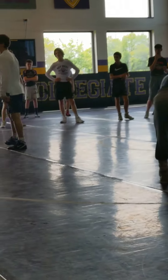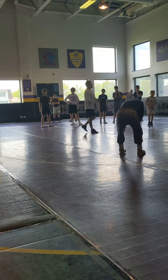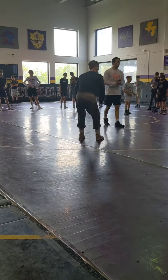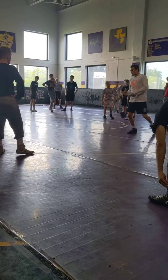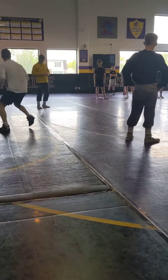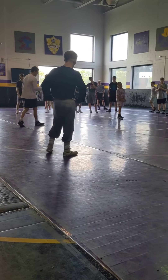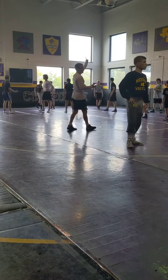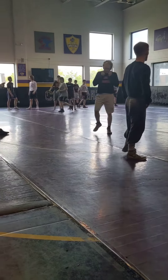Don't break my rules. Good technique, high pace. Your hands don't leave your partner. You're in the state finals, winning by a point, going for a takedown, and this guy's escaping — are you going to give him any space? No, you're going to crush it. One minute. Two minutes.